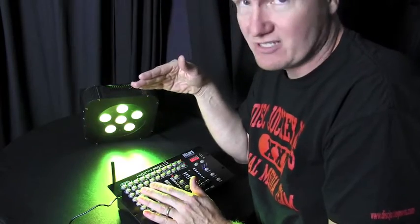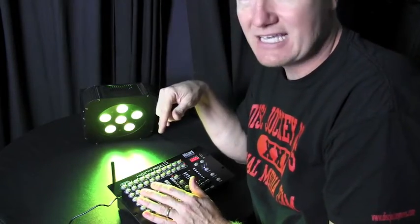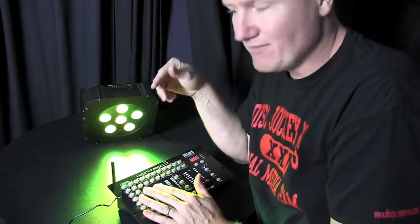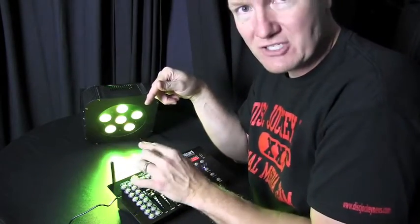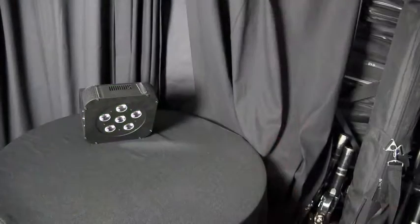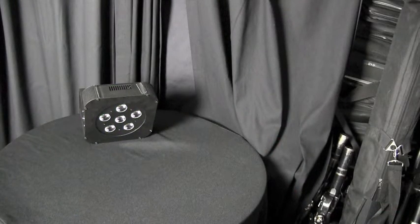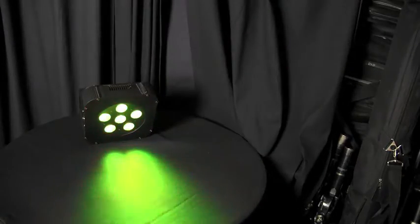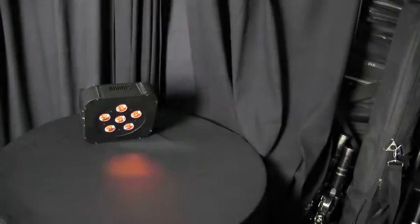You're going to hear me, but you're not going to see me. I'm going to take this at different distances and give you an idea of how far this connection will function. Right now I'm 20 feet away from the light, and our Skywire is giving us great instantaneous control.